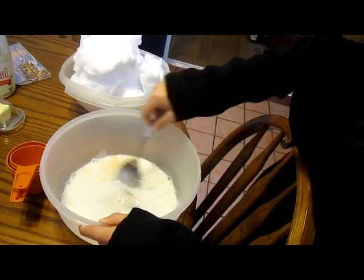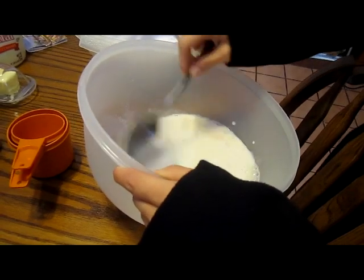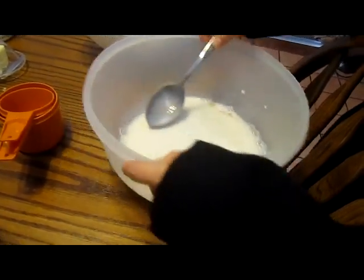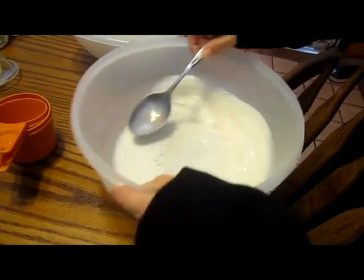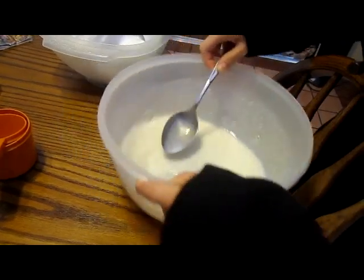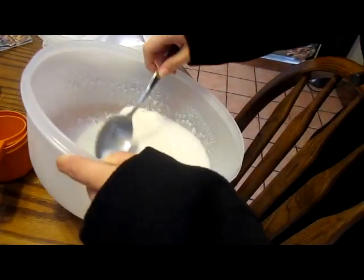And you mix it till it's more or less dissolved. It makes less noise when you do this. Shake it too hard and make a mess all over the place.